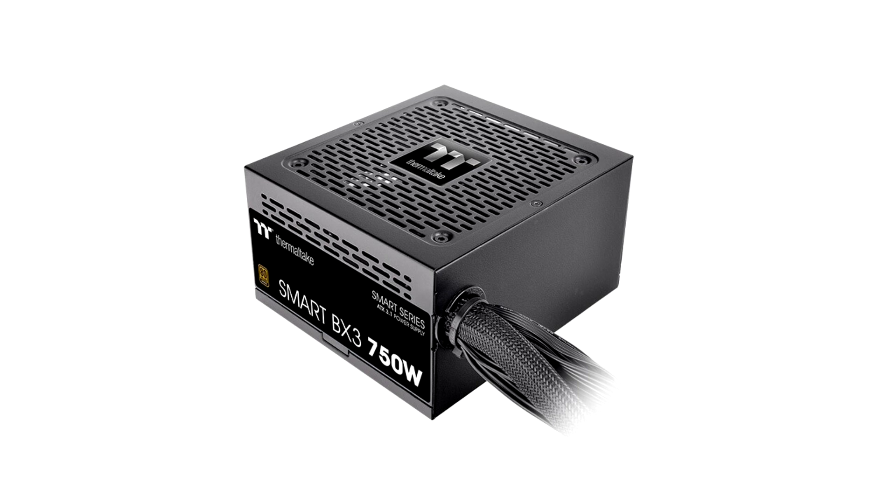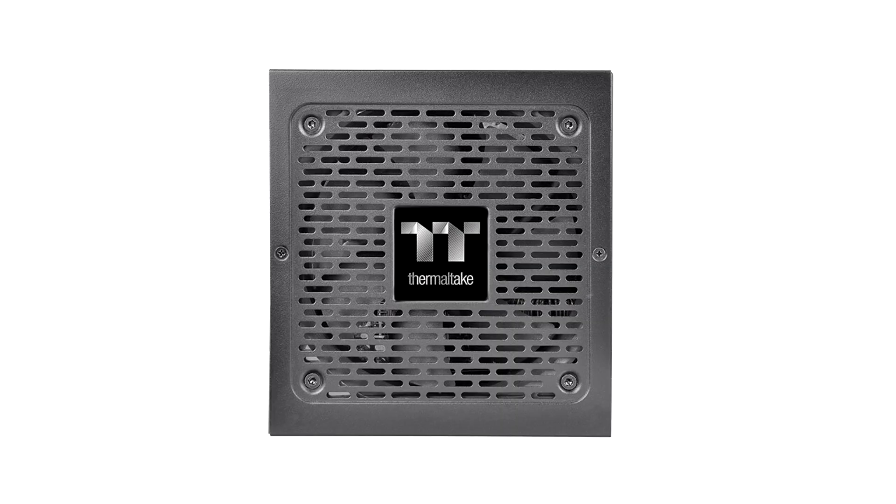Built-in Industrial Grade Protection: to protect the hardware, Smart BX3 is built with industry-grade protections — OCP (Over Current Protection), OVP (Over Voltage Protection), UVP (Under Voltage Protection), OPP (Over Power Protection), SCP (Short Circuit Protection), and OTP (Over Temperature Protection).